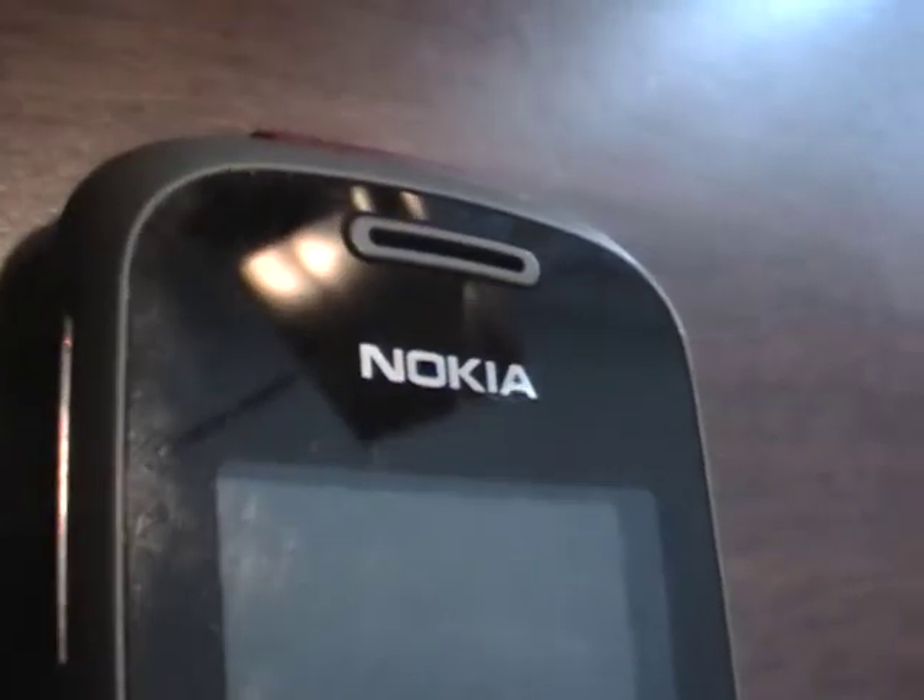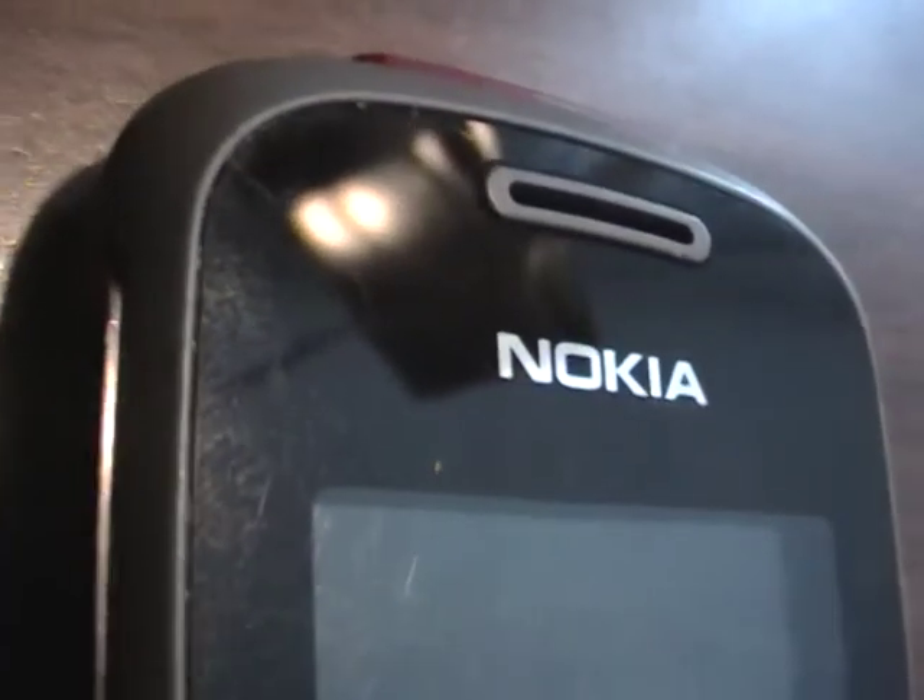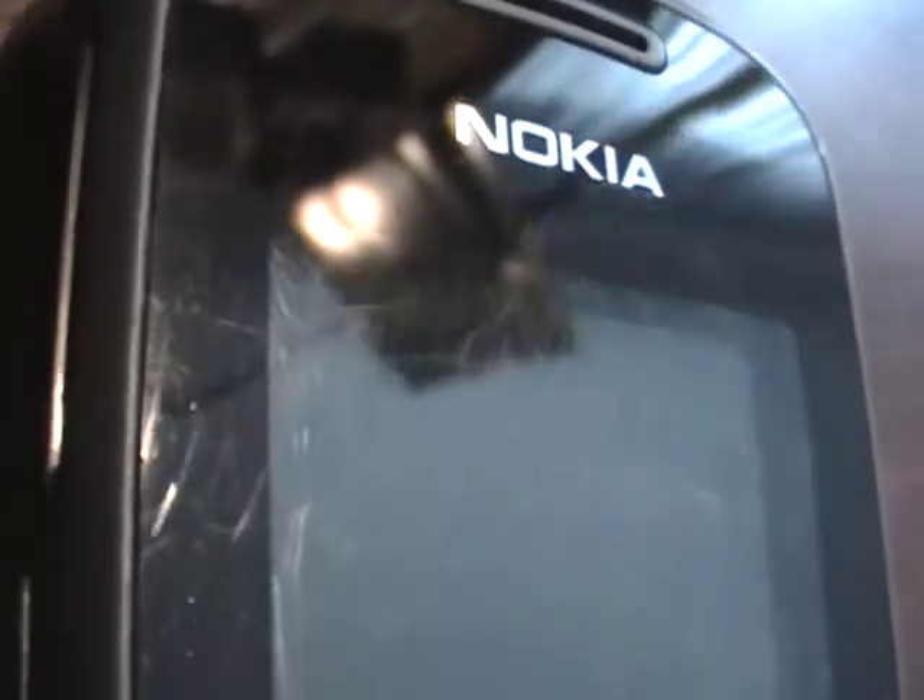Got a Nokia 1661 cell phone, ready to go on the T-Mobile network, getting some close-ups of the phone for you here.